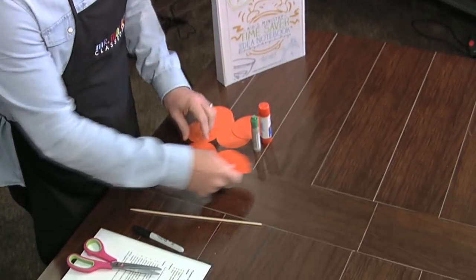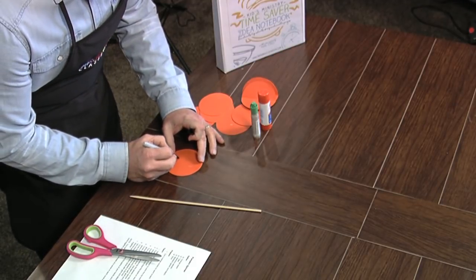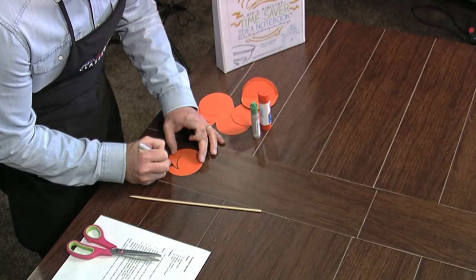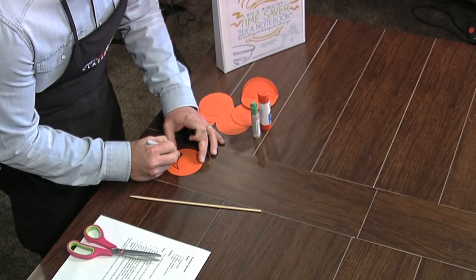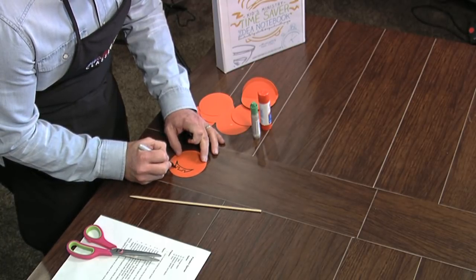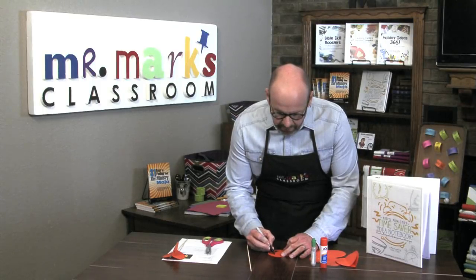We're going to be folding the circles, but before you fold them you want to go ahead and cut them out. The size doesn't matter as long as you make them all uniform — so if you cut one out, just use it as a pattern to cut the other ones out.